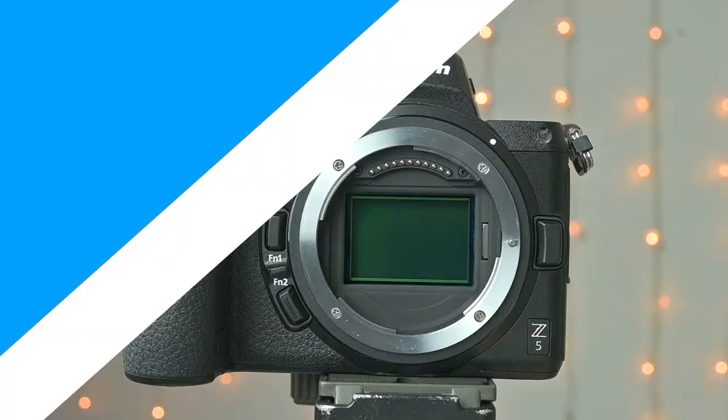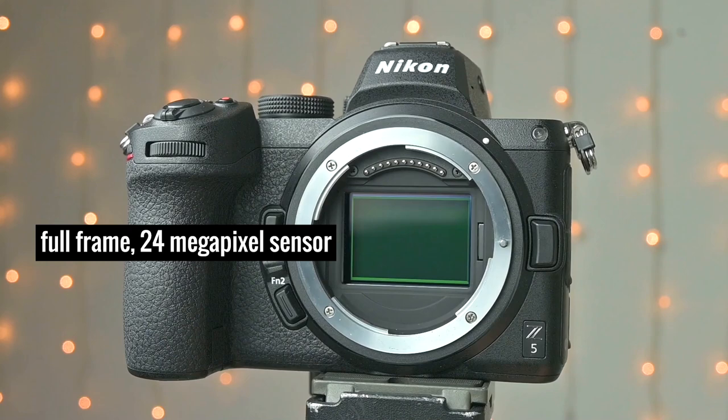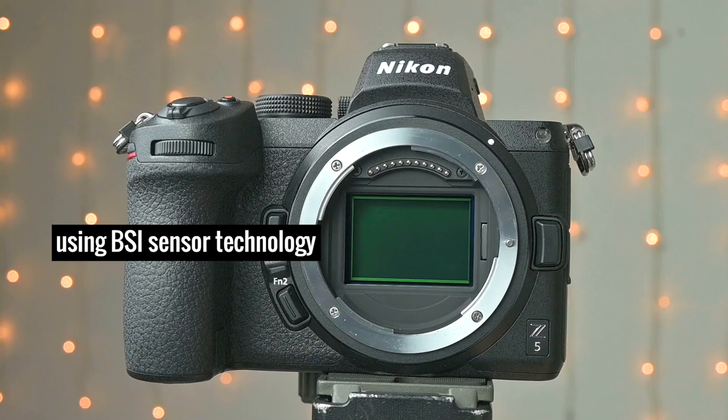The Z5 sports a full-frame sensor with 24-megapixel resolution. Though the resolution is the same as in the Z6, this is not the exact same sensor — it's using BSI technology which is not as advanced. But you will see that this hardly has any effect on the picture quality.